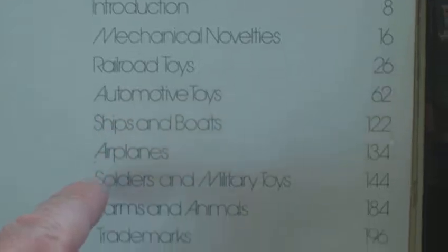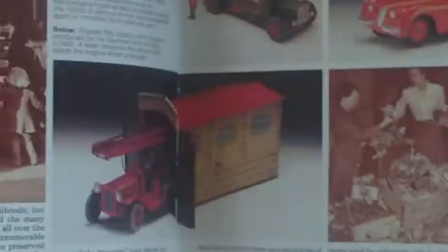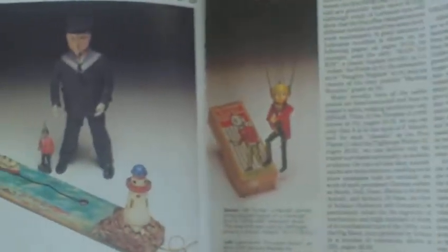As you can see, we have the contents there, the library stamp, and it's exactly the same format. It has quite a bit of text at the beginning with the introduction, and then as we go through it starts with mechanical novelties — all tin plate stuff. Then you have railroad ties, and as I say, each item's got a number and descriptive text underneath describing each item.